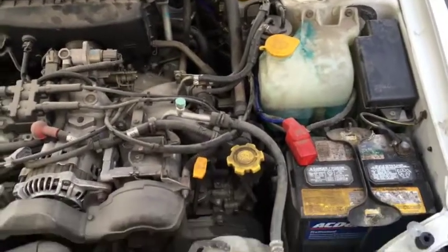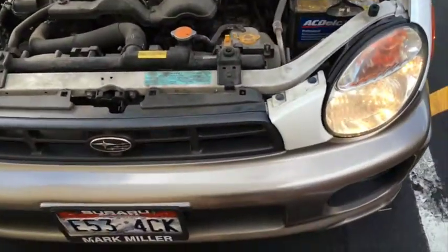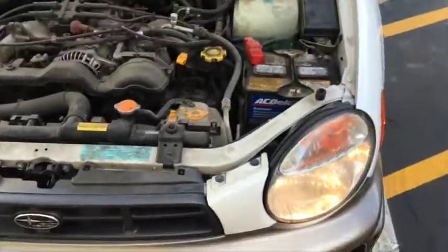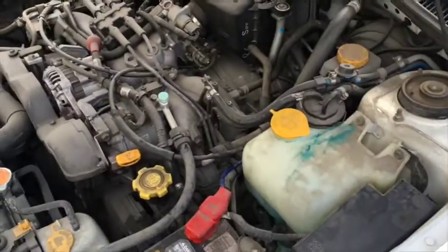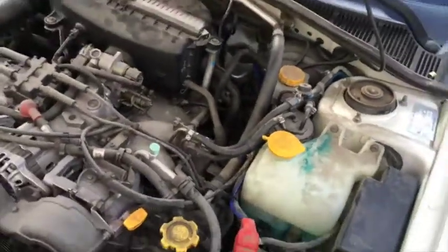Hey YouTube, here's a quick video of a Subaru Outback RZA — a bug-eyed one. This is a sub-install on a new head unit. This is after completion, not necessarily a tutorial, but this is basically how I did it.